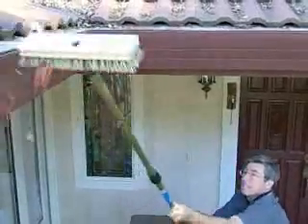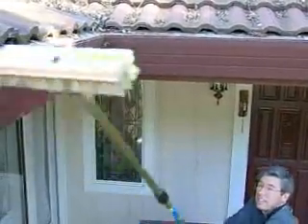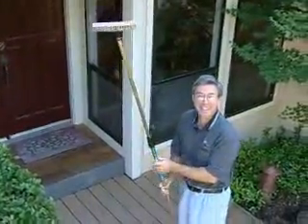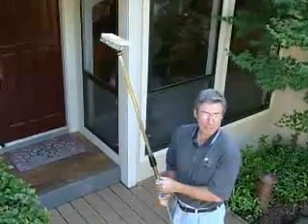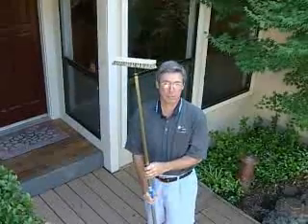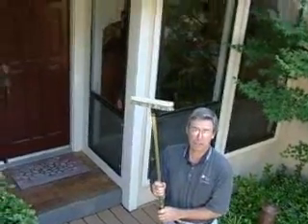So do you think what you're doing now is acceptable maintenance for a gutter guard? Yeah, considering I haven't done it all year, I can't complain about that. This is great. I think I will on more occasions just run this across it to take care of the outside debris. But the water doesn't run off anyway, so it's obviously filtering through it and down into the gutters.